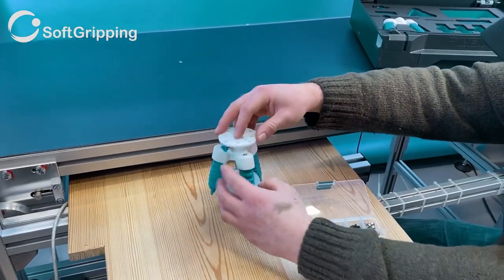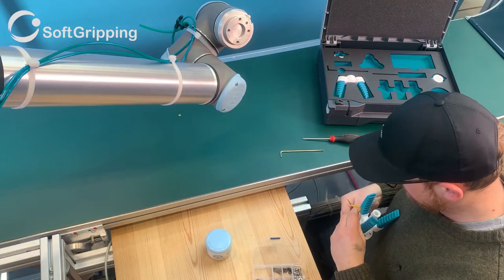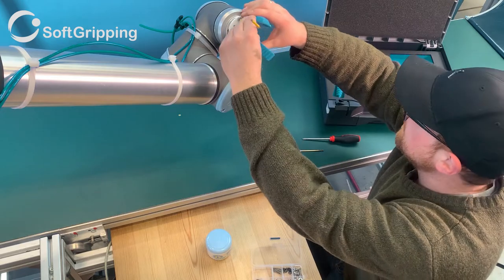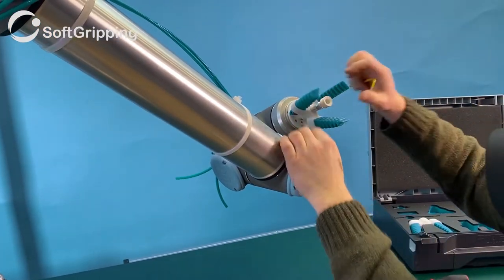Make sure to stay within the pressure limits of the fingers when closing. The fingers are rated for a maximum of 1.2 bars of pressure. Do not apply more pressure to not damage the fingers.